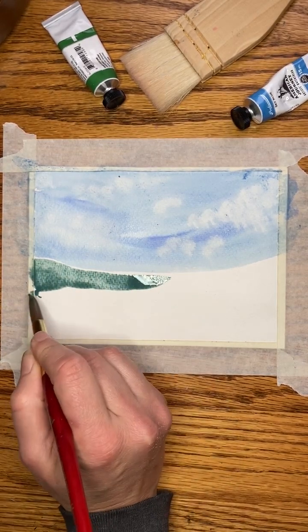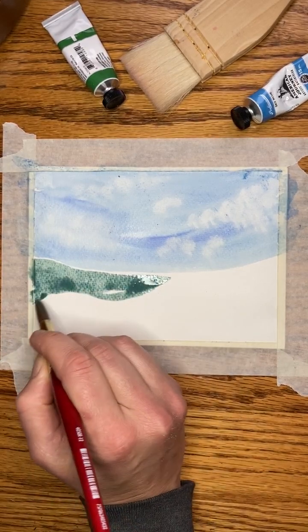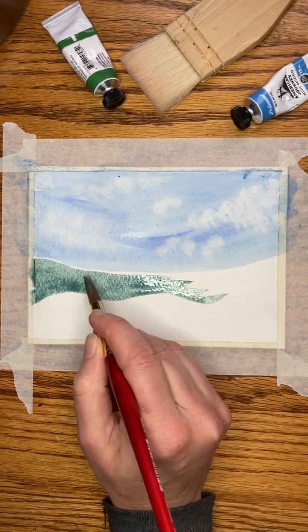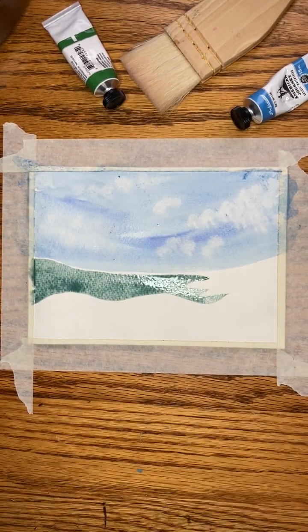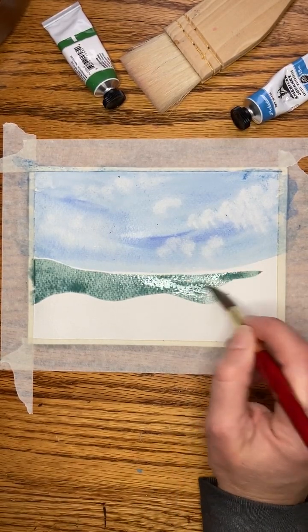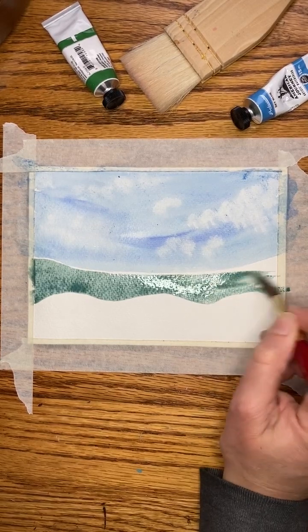Leave white spaces. We'll do like a little kind of hillside back here. Just don't let them touch. And then over here I'm going to make kind of like a hill situation. I know I'm going to be leaving a white space, that's why I'm doing the shape that I want on the top here — some hills.